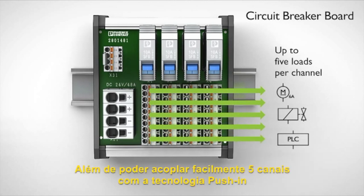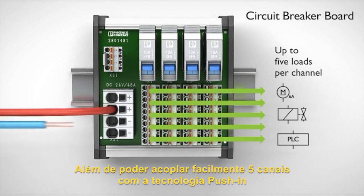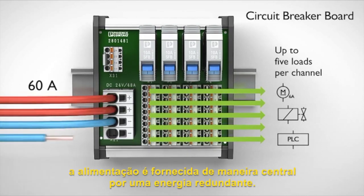Wire up to 5 loads per circuit breaker easily using push-in technology. Power is supplied centrally by a redundant supply.